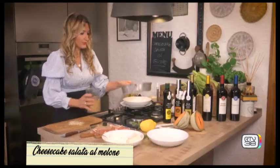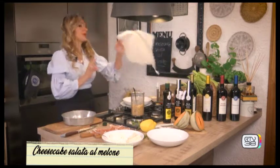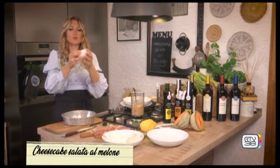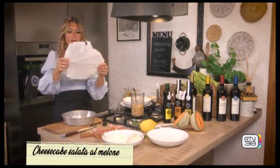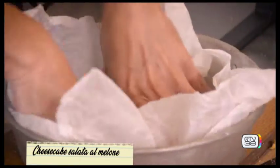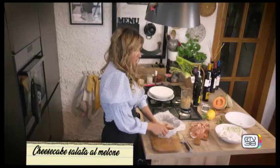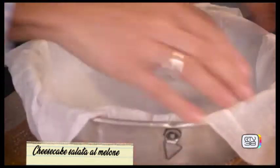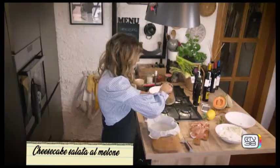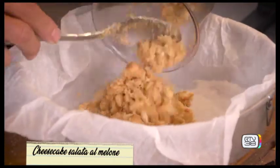Adesso prendiamo una teglia. La carta da forno — come vi ho già insegnato — dobbiamo accartocciarla tutta così per renderla più lavorabile; la mettiamo sulla base della teglia, di un diametro di 18 centimetri. Anche un pochino più piccolina va bene, e se volete anche dal bordo più basso. Adesso andiamo a mettere i taralli come base.